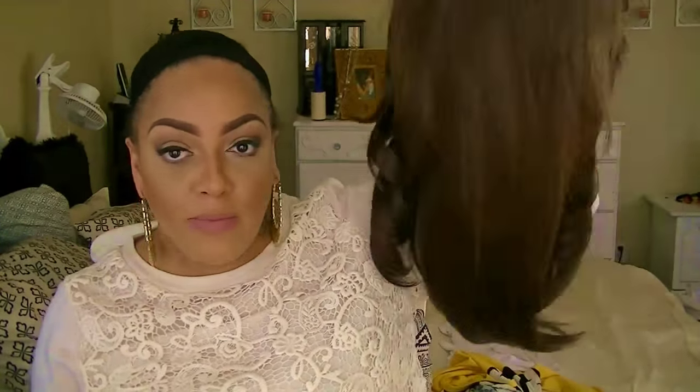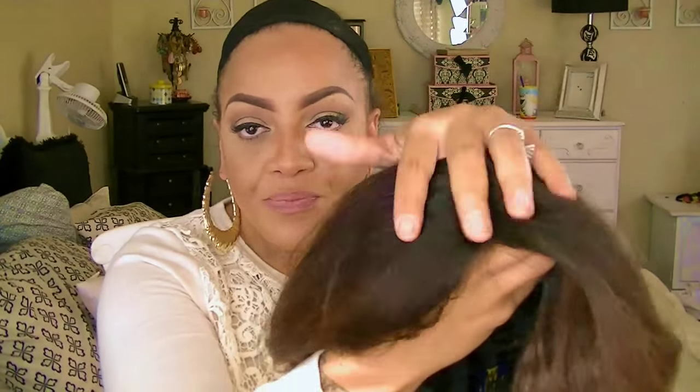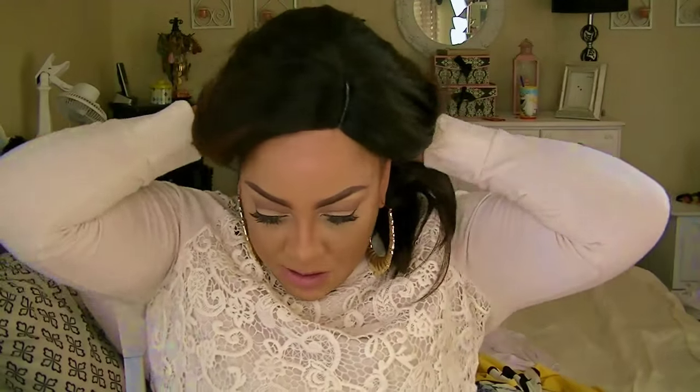What's up divas! You ladies already know what time it is — it is free tress equal lace front wig time. This one here is called Clary, she is so pretty in color op430. I did tweeze the part before off camera and I did put some concealer in her.